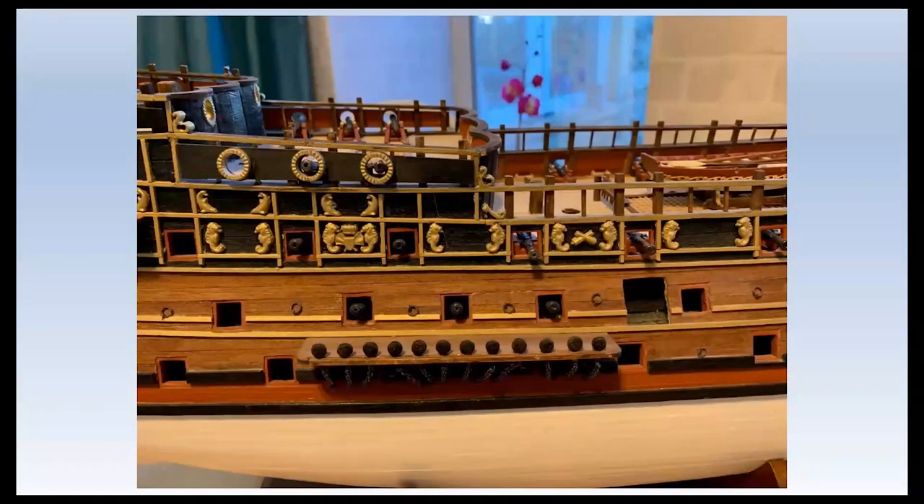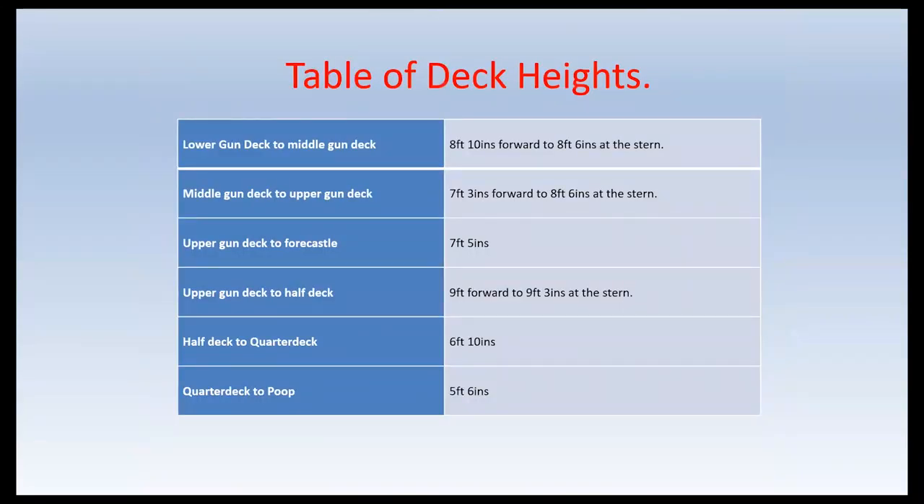From here on in, the details of her construction are very sparse — only small notes of parts of her still survive. Most of these are lodged in the National Archives at Kew and they are mostly responses to questions asked by the king. What we do know is the height between gun decks, measured from the upper side of one deck to the upper side of the adjacent higher deck. No allowance is made for the thickness of the deck timbers or the floor planks, so this is not an indication of the headroom between the decks, some of which was very low.